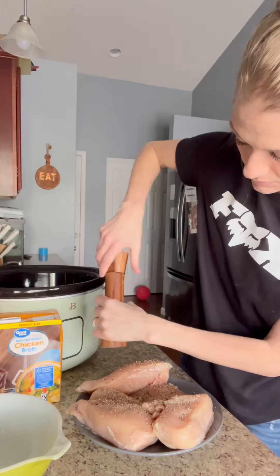Tonight for dinner I made a crock pot creamy ranch chicken, mashed potatoes, and green beans. This tasted so amazing, it was really easy to make.